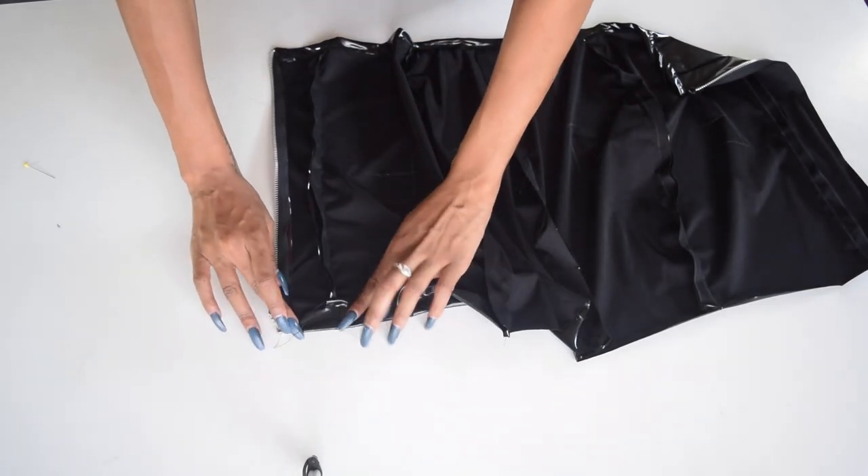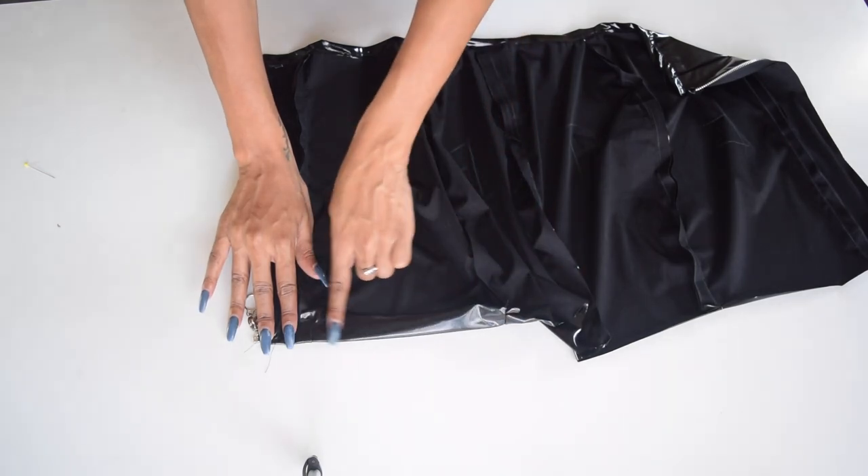Last but not least, fold your hem over and sew it down. And now you have a skirt.